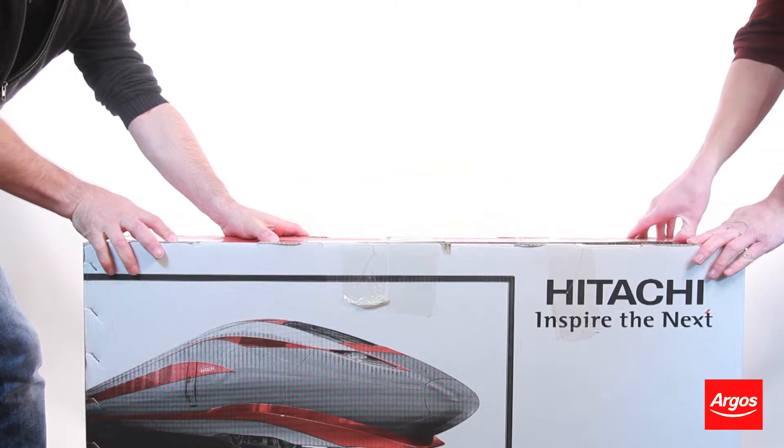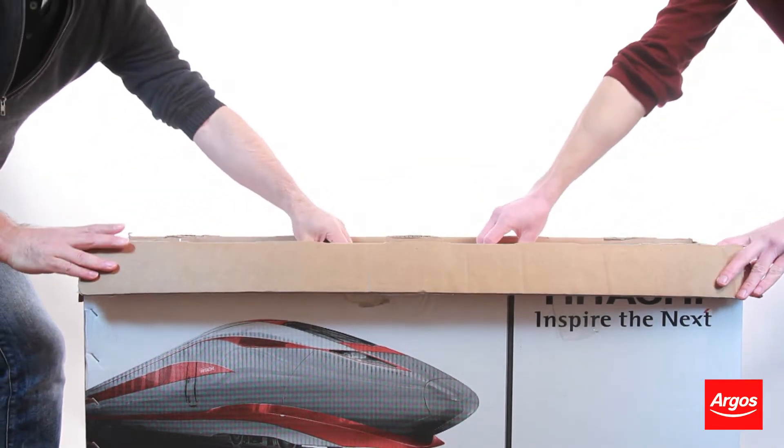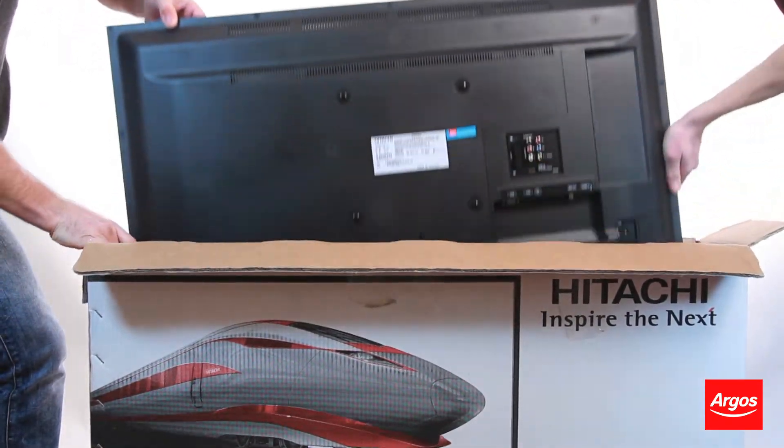With your TV still in its box and in the room it is going to be used, open it up from the top and take out the first piece of polystyrene packaging. Then with two people, both stood at each end of the TV, slowly lift the television out from the box.